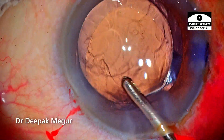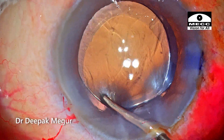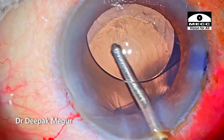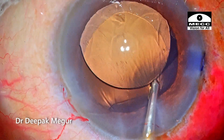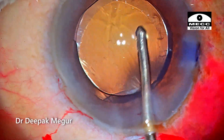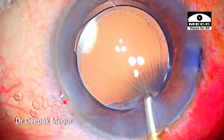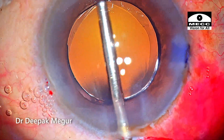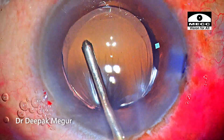Removing the OVD in such a situation is again tricky. As I introduce the irrigation cannula under the lens, I need to be conscious not to cause any sudden deepening or shallowing of the chamber, because any change in chamber dynamics can extend the tear to the posterior capsule. Finally, the OVD behind and in front of the lens is removed.